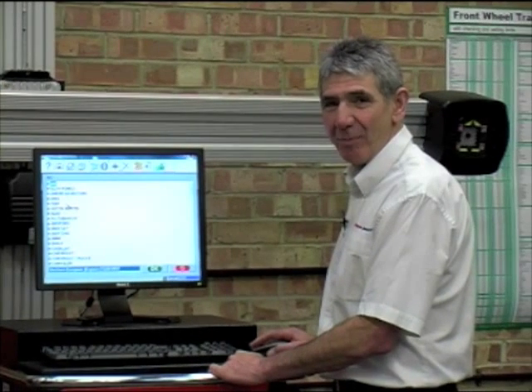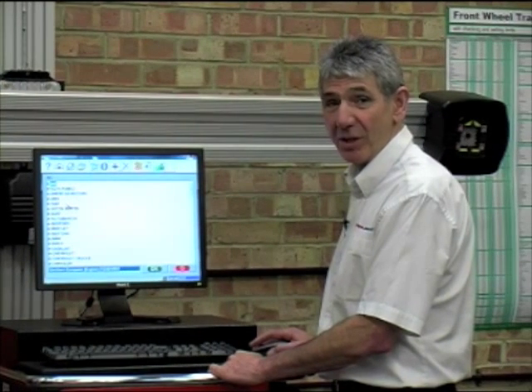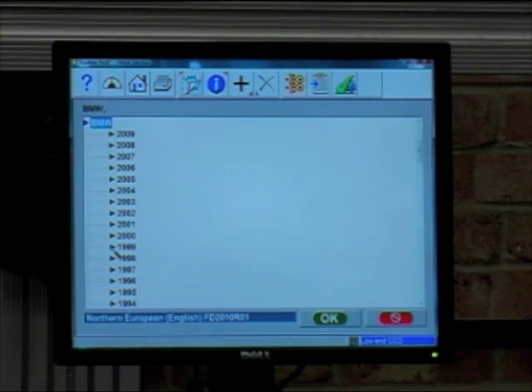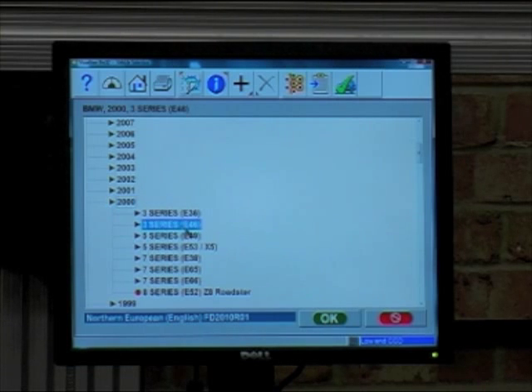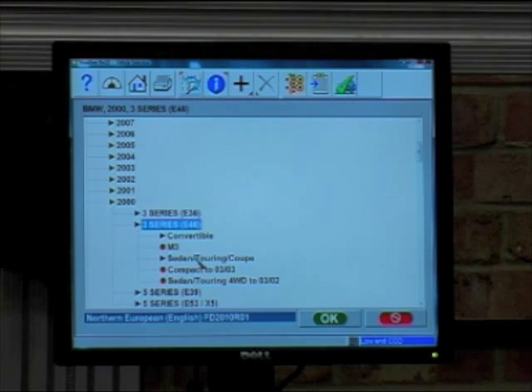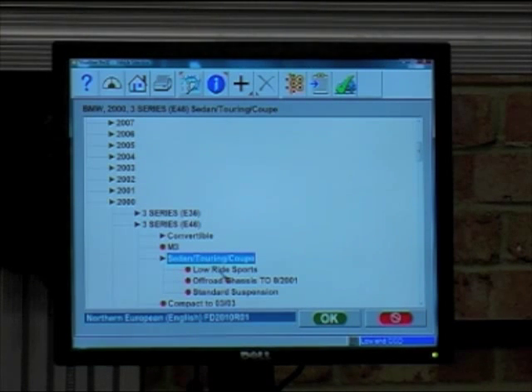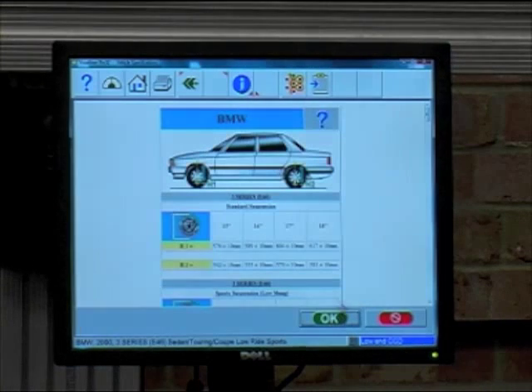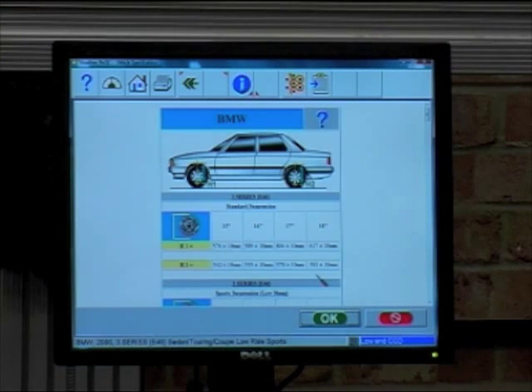Our next step is to select the vehicle data from within the software. Select the vehicle manufacturer, year, model, derivative and suspension type. As you can see here, we now have information on vehicle loading and what that load should achieve before we commence an alignment.